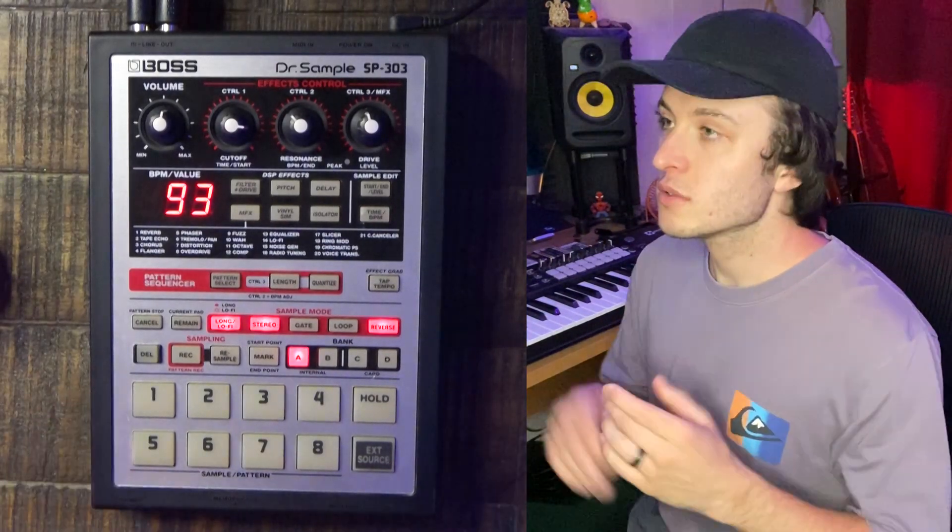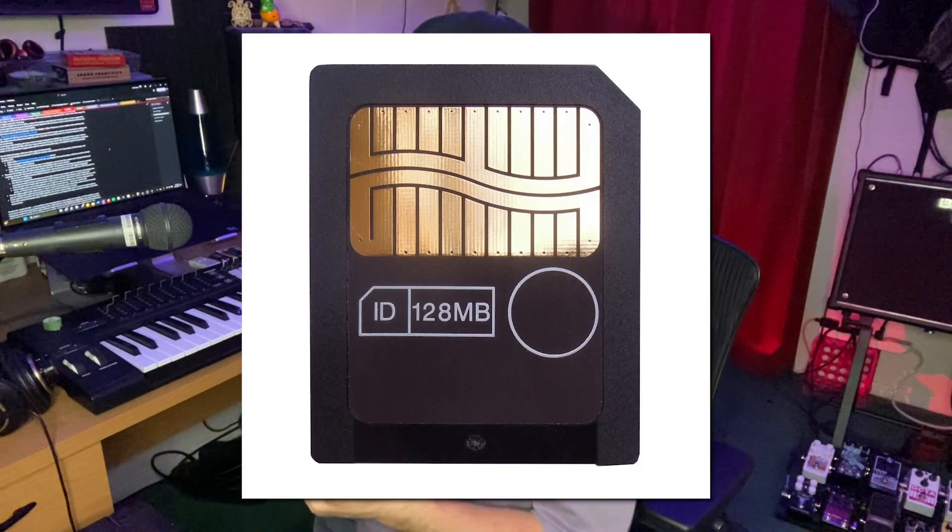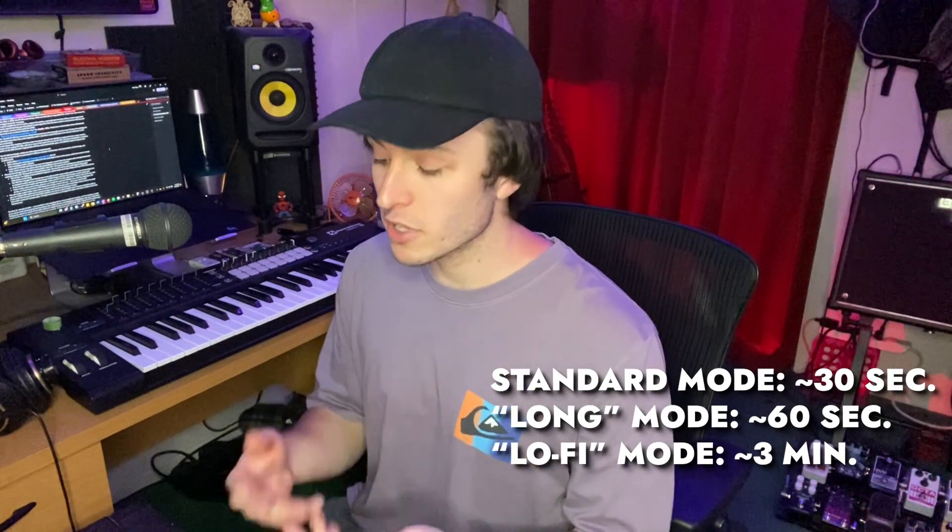Here's the 303 in all of its beauty. Something to mention right off the bat: the 303 can utilize what are called smart media cards. You don't need one in order to use the 303, but I highly recommend it. The internal storage is pretty pitiful — without a smart media card, you'll only be able to record about 30 seconds of audio in the normal sampling mode. I highly recommend finding a listing where the seller includes the smart media card.